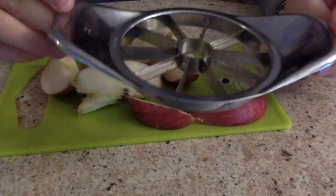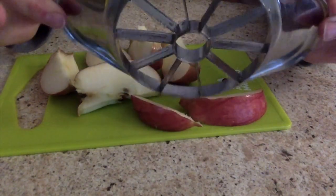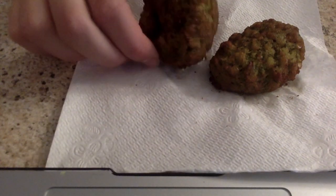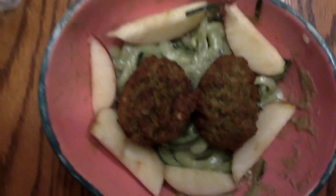I just cut up an apple with an apple slicer, and heat up two falafels that I got from Trader Joe's. And that is it for dinner.